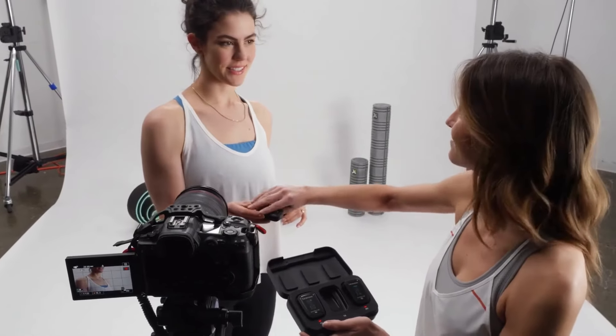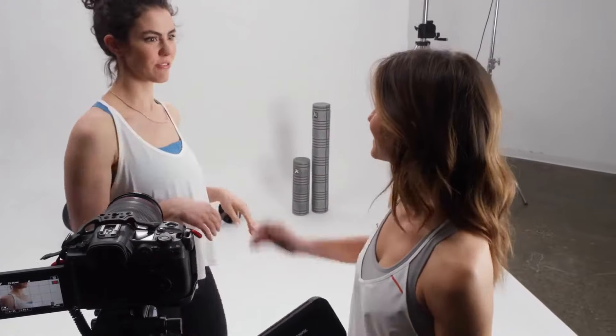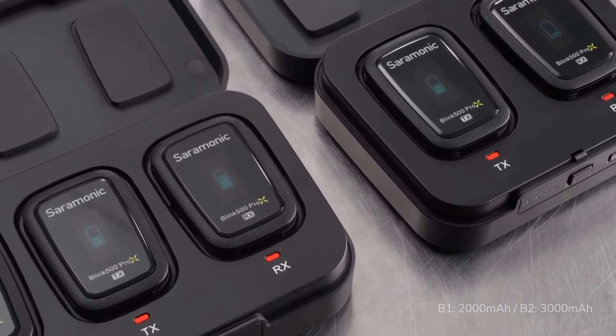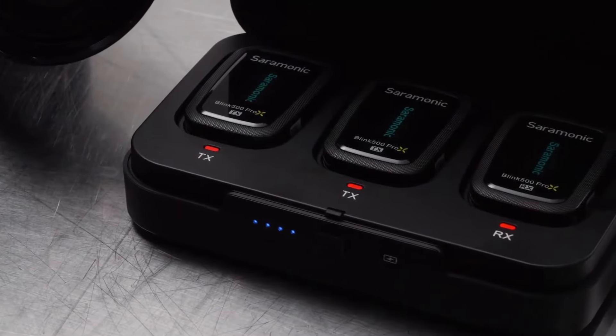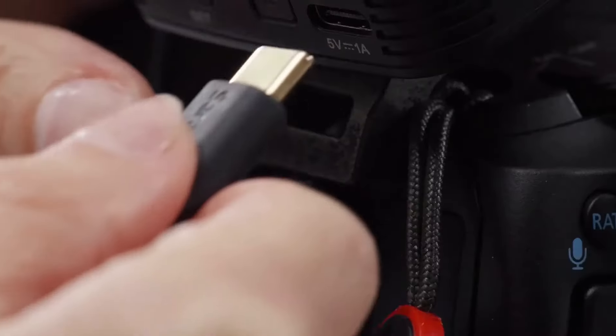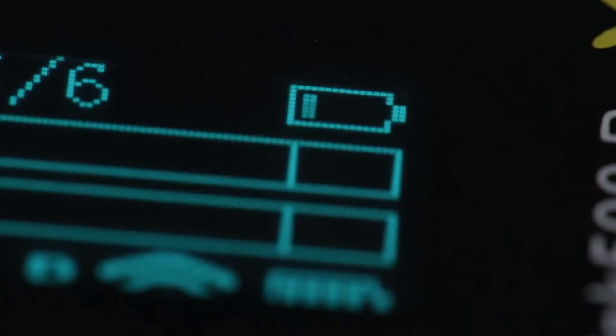The Blink 500 Pro X features a system battery life of up to 10 hours — nearly double the power of other 2.4 GHz systems — giving users the ability to shoot for an entire day on one charge. The systems also include a charging case that provides an additional two and a half full system charges anywhere, giving you an incredible up to 35 hours of filming on a full system and case charge. Opening the charging case turns the system on and closing it turns the system off automatically. The transmitters and receiver also feature USB-C charging ports, allowing them to be powered while in use or charged outside of the case.